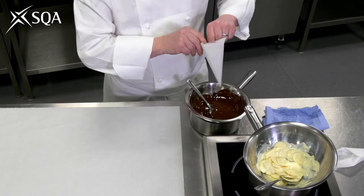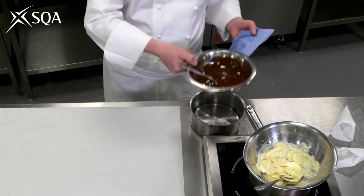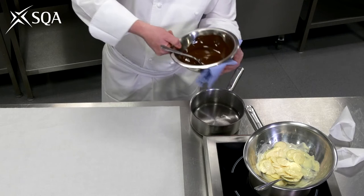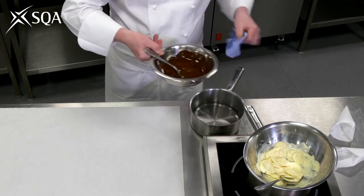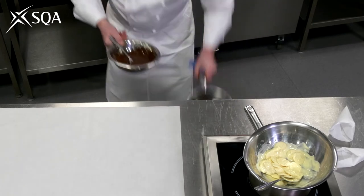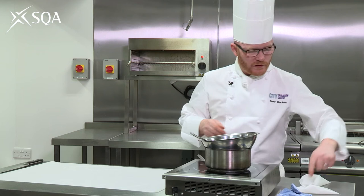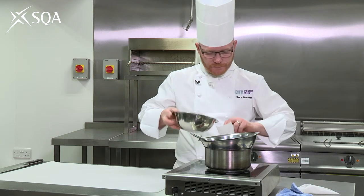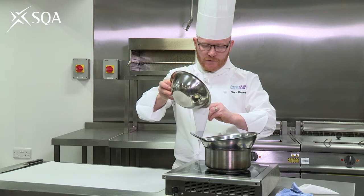So you try your best to keep the temperatures as low as possible. Lifting the bowl off the pot — it's really important that you wipe the bottom of the bowl and then remove the water from the area, because water is a real enemy of chocolate. Fill the piping bag, but don't overfill it — just a little bit.